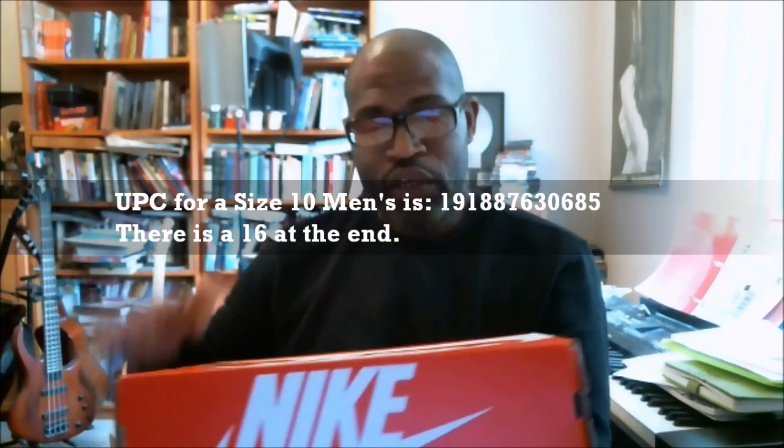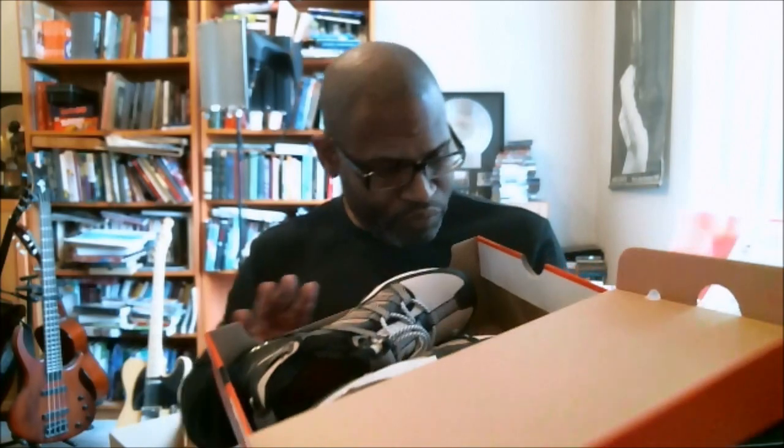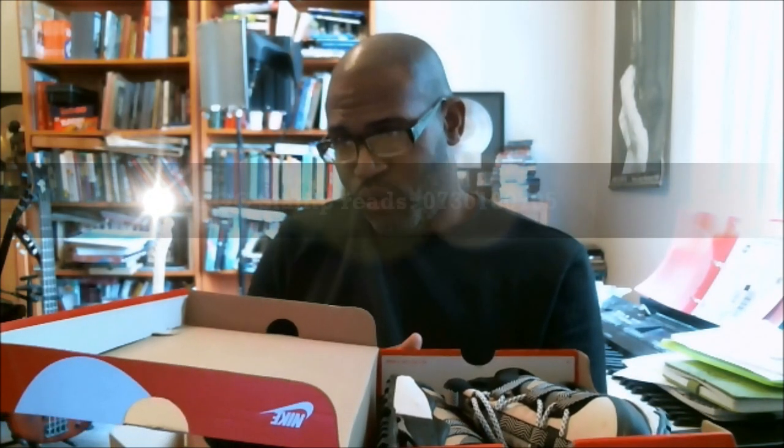And there's a 16 at the end. Inside of the red Nike Sportswear boxes, we either have two stamps or a QC stamp and a QC sticker. And we have a QC stamp and a QC sticker. The QC sticker reads QC pass G-7. The stamp is 0730180705.